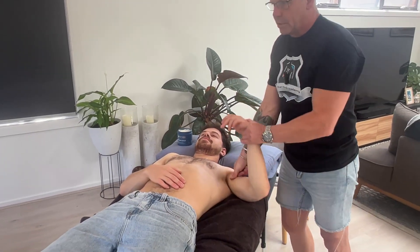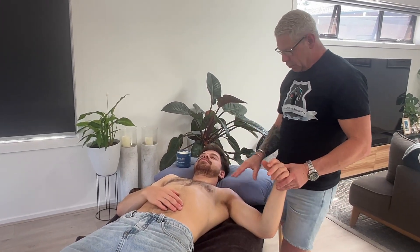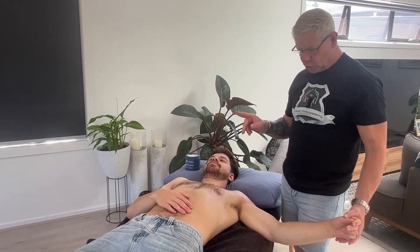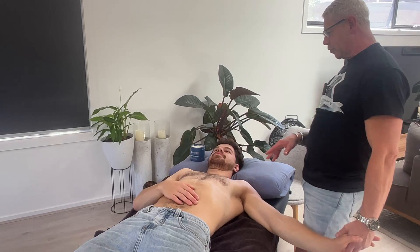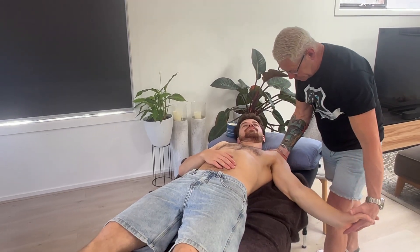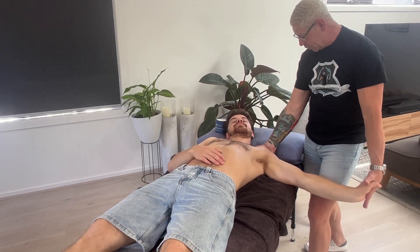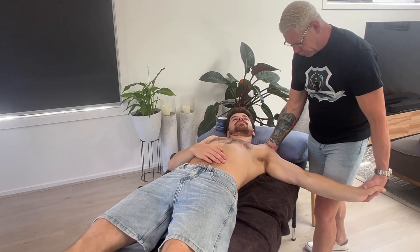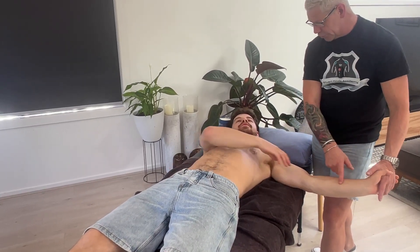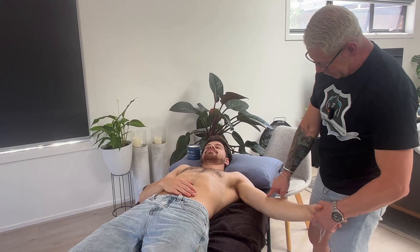Wrist and elbow extension, working along like so. Now let's quickly check — we know the median nerve has already had a good change just with the neck work. Let's see what the radial nerve looks like. Not far off 90 degrees actually — that's pretty good. It's gone down to the lower half, which is where the radial nerve wraps around and comes down. So next part will be chasing the restriction.